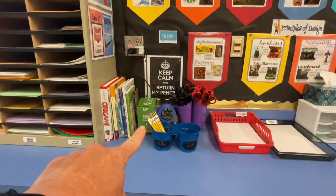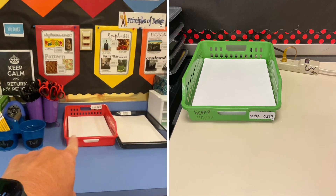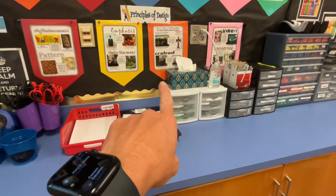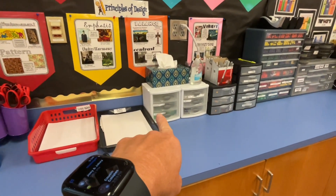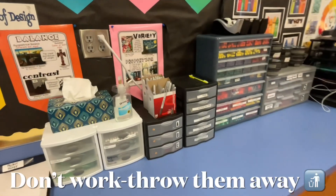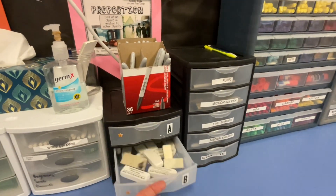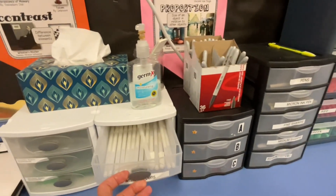I have origami books and origami paper for when you're done with your work. At two parts of the room I have baskets — that's scrap paper, and this is project paper which is nicer and thicker. Every tissue box should have hand sanitizer right next to it. In these labeled drawers you can also find sharpies — please keep them facing down, and if they don't work throw them away. Inside the drawers we also have nice erasers; please don't steal things.